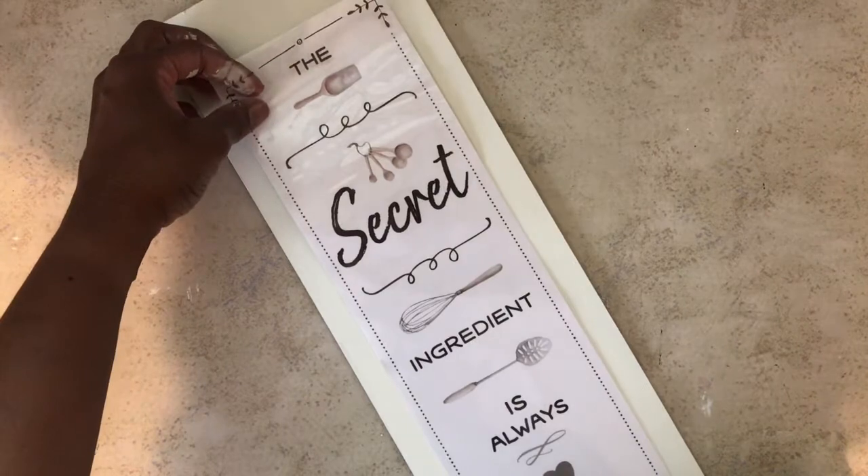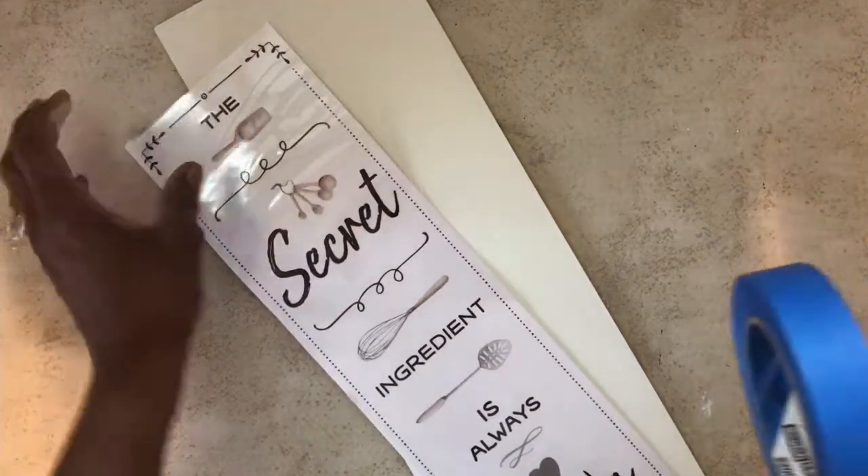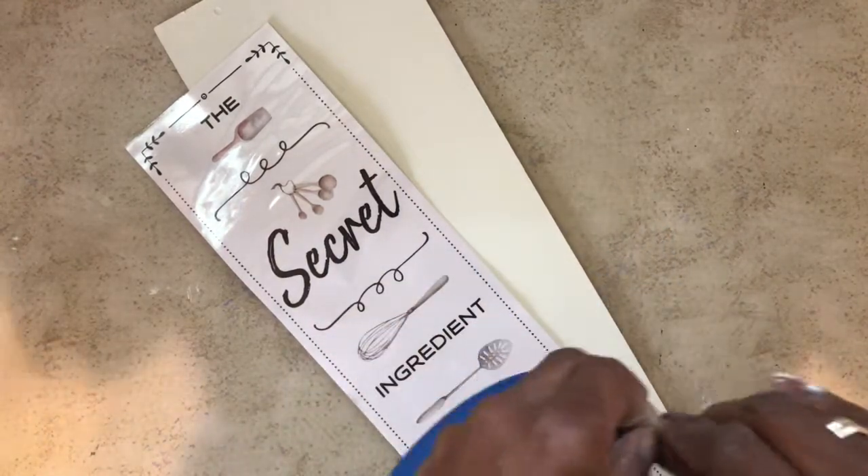As I started to make this sign, I thought of my mother-in-law who loves to bake and loves farmhouse decor, so I decided I would make this piece for her.